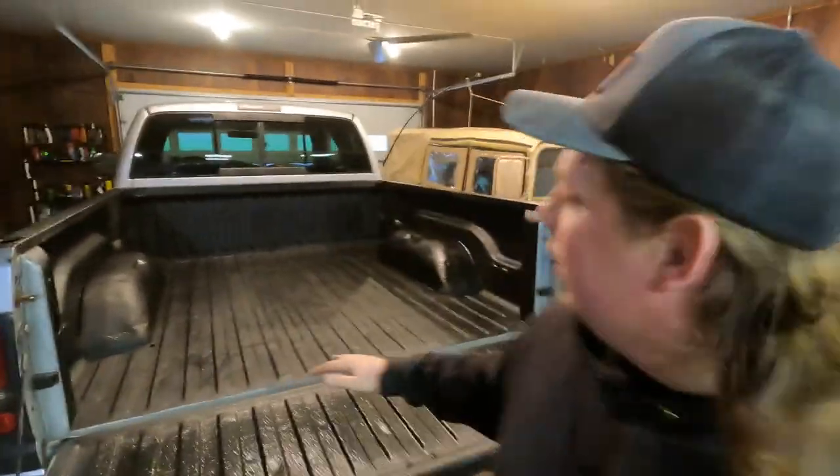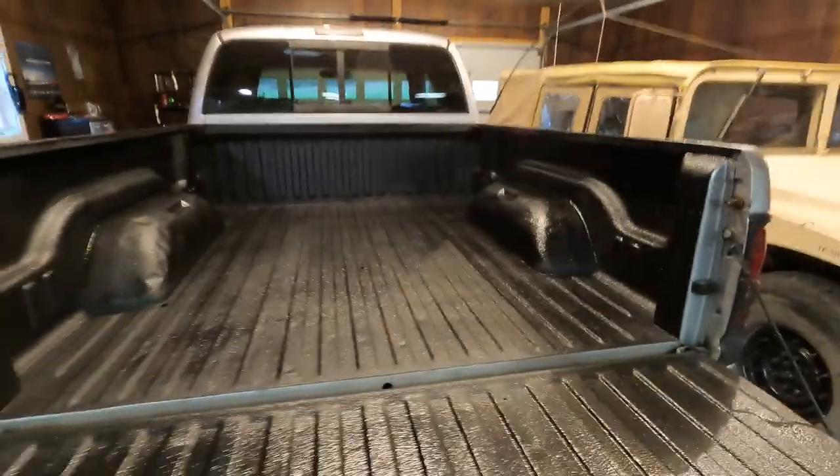Got the truck back in the shop and I am extremely happy with the results — it's looking great. It's going to be about two hours before it's dry to the touch and then fully cured in about two weeks, so don't put anything in there for two weeks. That's going to wrap it up for this one, guys. I hope you enjoyed the video — if you did, consider subscribing. Take it easy, see you in the next one.